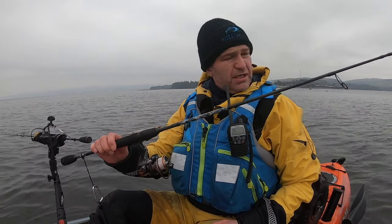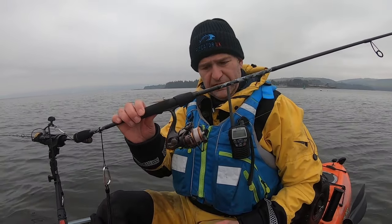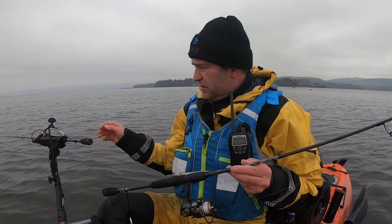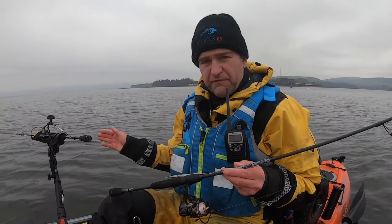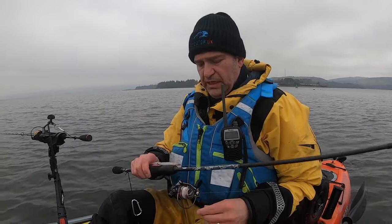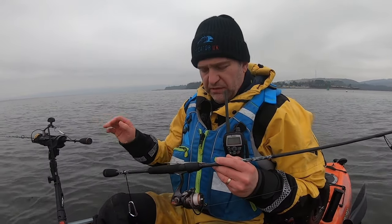So the setup is a 7.5-foot spinning rod — this is my little drop-shotting rod actually. I've got a 500-size reel on the other rod, which is again 7.5 foot, and I've got a 2,500-size reel. I've got 8-pound braid on this one and 20-pound braid on the other one.